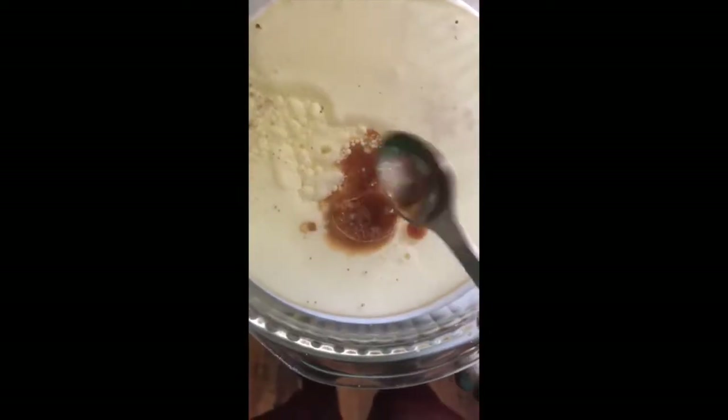I forgot to record everything, but for the wet ingredients I put in buttermilk, oil, and vanilla, then I'm mixing it all together. It gets a little bit clumpy but it's okay.